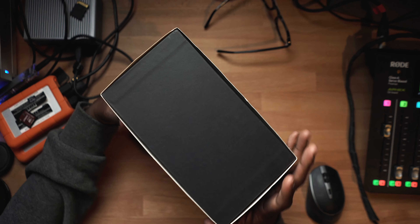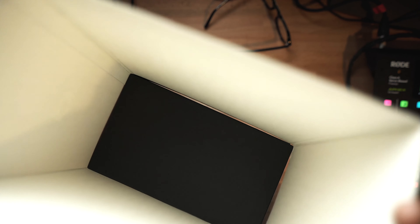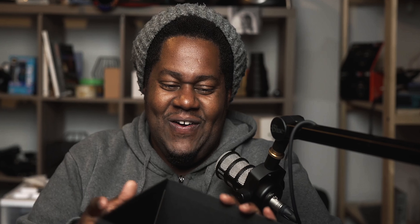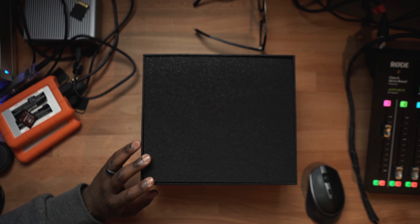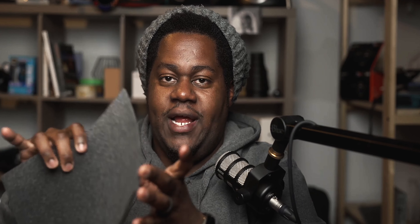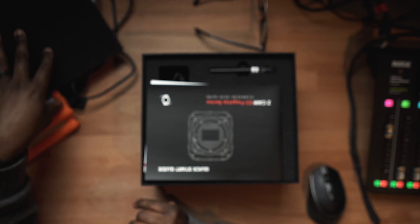All right, let me just take this. This is always so hard to open up. I'll pull this off this way — perfect. All right, let's see what's inside the box here. It's taking a long time. I love that. Let me put this over here. We got our foam, like usual. Great, love the foam. It's quite nice.